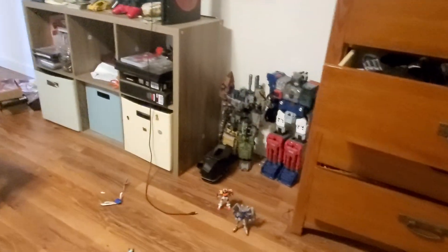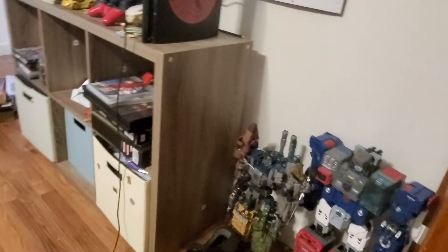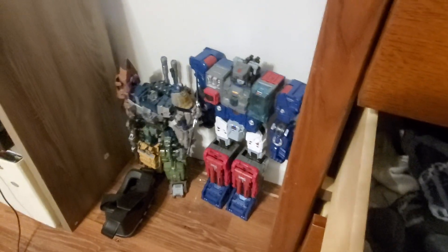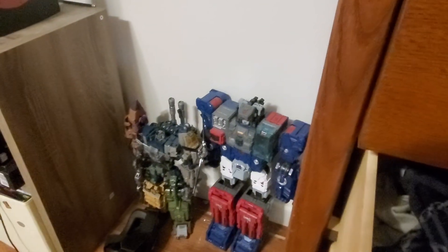Hey guys, welcome back to Geek Out. I know I haven't made a video in about two weeks, maybe longer, but I swear I'm actually in the editing process of my stop motion. It's almost done. It's my biggest one so far — it's like two and a half minutes long.